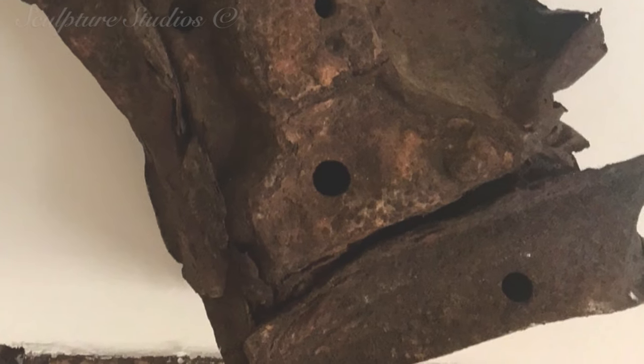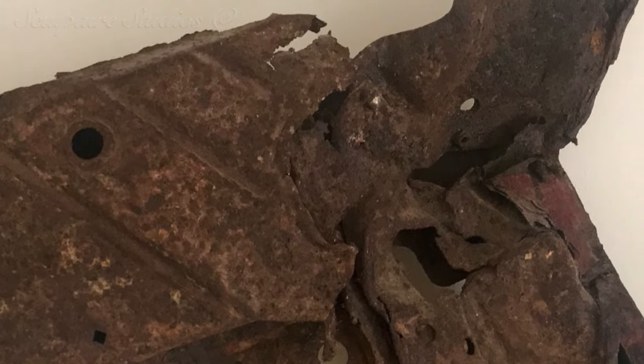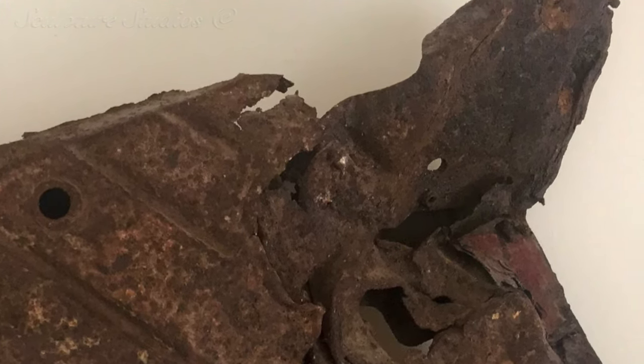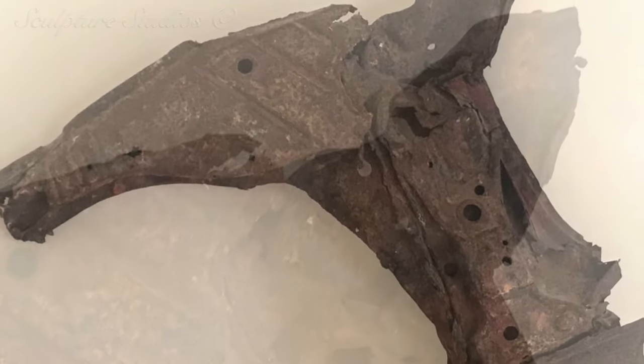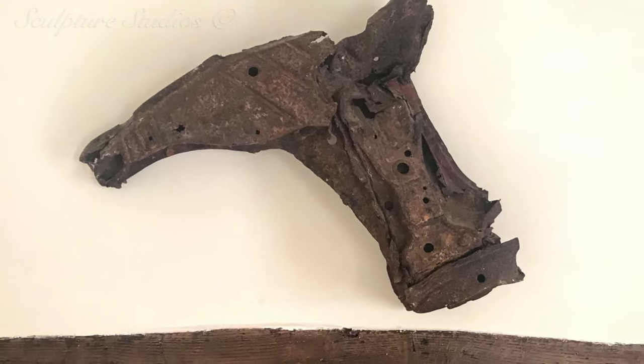Welcome to Sculpture Studios. A commissioned project today from a client called Lou Sexty. Very much an artist in his own right, Lou's background in acting, directing, painting, singer-songwriting and sculpture firmly embeds him in the creative world.